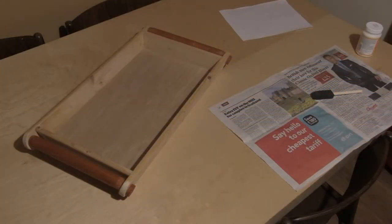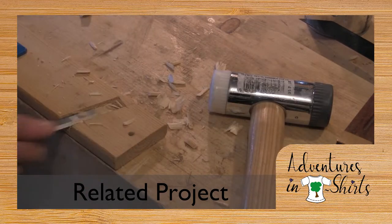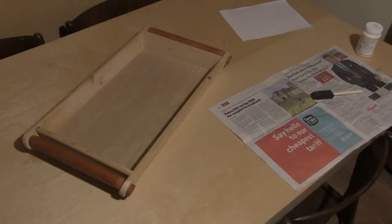Hello. In this video I'm going to demonstrate a method that I have used successfully for transferring an image onto a piece of wood. In a recent woodworking project, which you can also find on our YouTube channel, I built a serving tray out of reclaimed wood. It's this finished tray that I'm going to transfer an image onto.